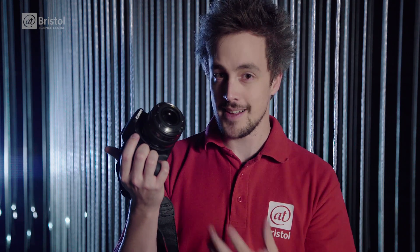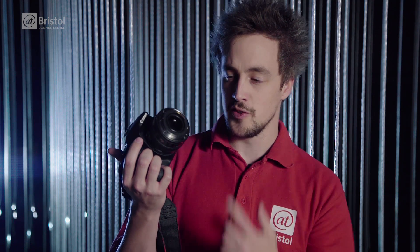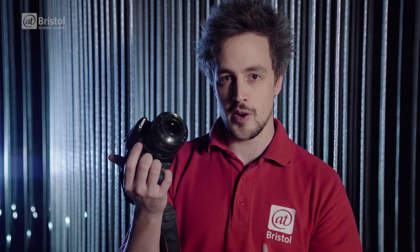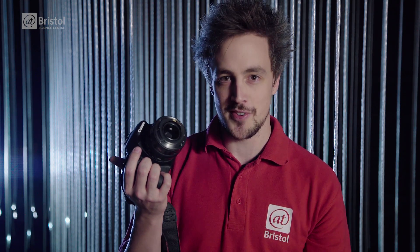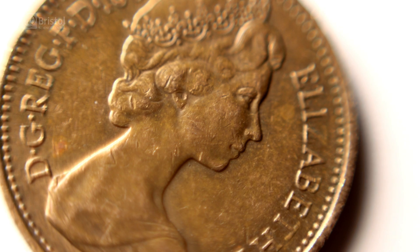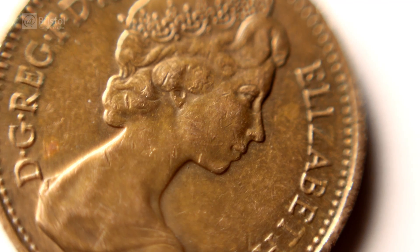The first thing you can try is putting your lens on backwards. This might sound like a strange thing to do, but it actually works pretty well. Normally, a lens allows you to focus on a big object that's far away and make it look much smaller. By turning the lens around, you can do the opposite — so you're able to look at a small object that's up close and make it appear much bigger.